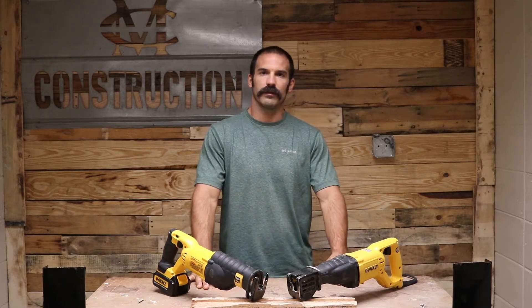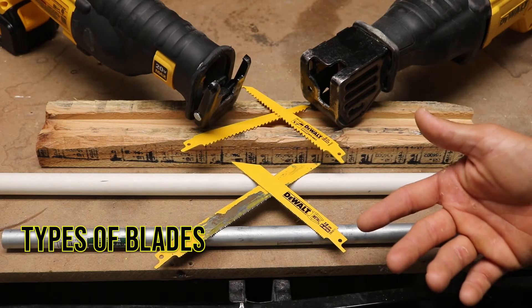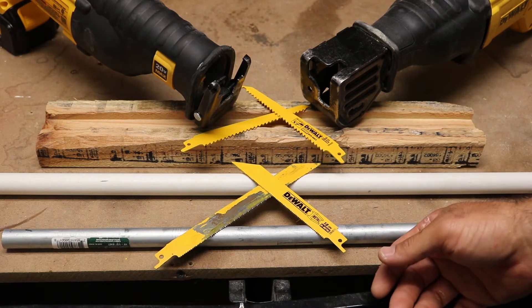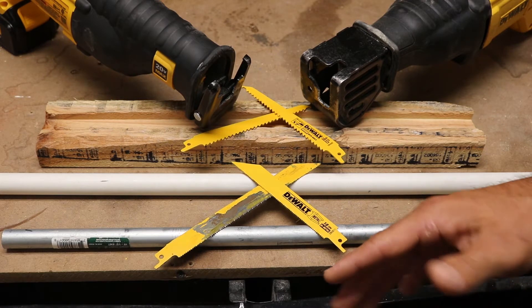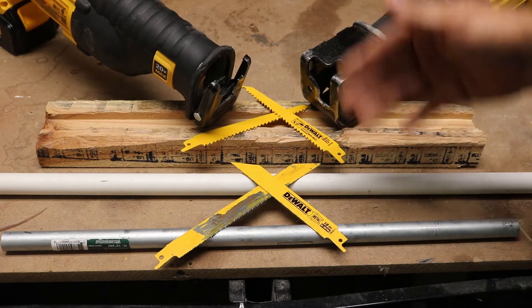Hey hey, MC Construction back on the grind. Today we're gonna be talking about the Sawzall — there's gonna be a short video on uses and materials that the Sawzall can come in handy with. The Sawzall is also called the reciprocating saw, but please call it a Sawzall, because you will look foolish on the job site if you call it a reciprocating saw.